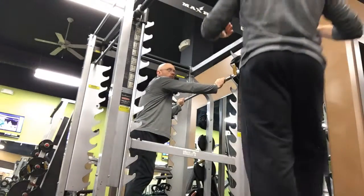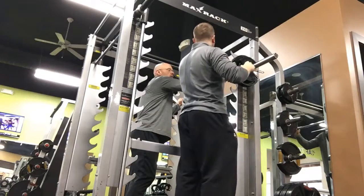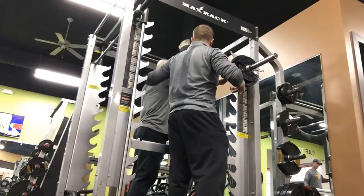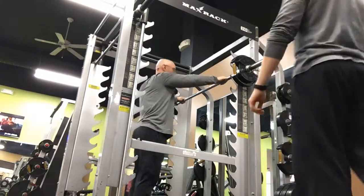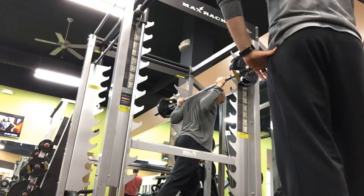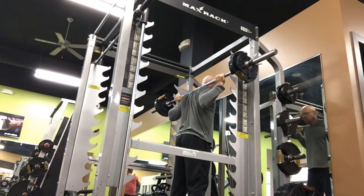As you're getting under, the bar is rolling. Do your best — try and keep your grip neutral as you get under. Take your time to get the bar where it needs to be, not at the expense of losing the wrist position. That's much better, Roy.